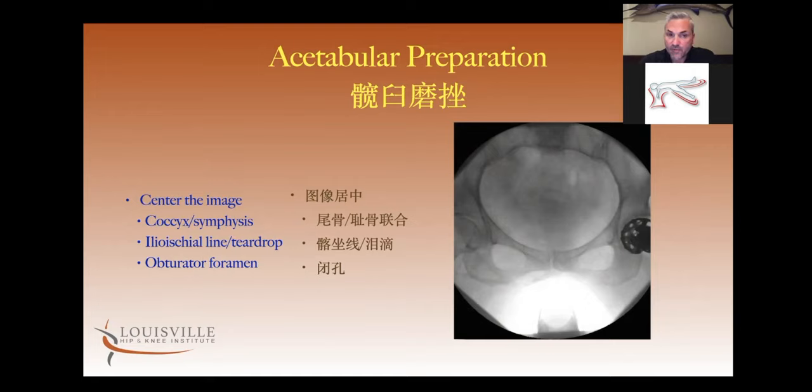The easiest determining sign that the pelvis is level is looking at the relationship of the ilio-ischial line to the teardrop. On x-ray, you can see the ilio-ischial line is lateral to the teardrop symmetrically on both sides. If my pelvis isn't level, I'll tilt the table a little bit one way or the other — I want my pelvis completely flat before I start to prepare the socket and put the component in. If my pelvis isn't flat, you run into similar problems as in a lateral position where you think you're placing the component correctly but because of the pelvic tilt, it's not.